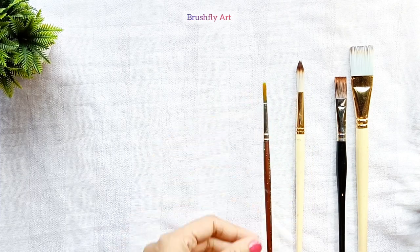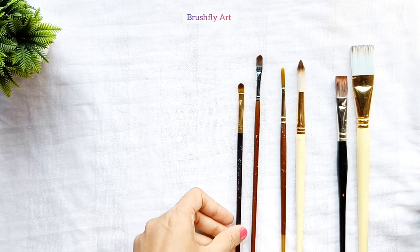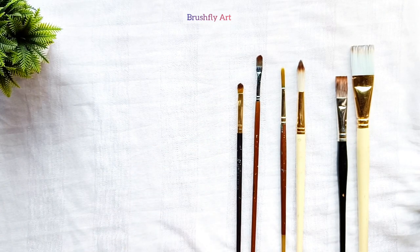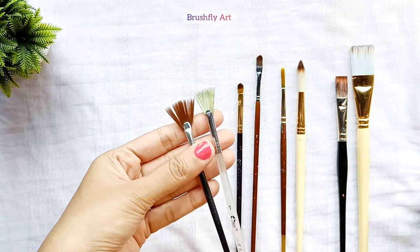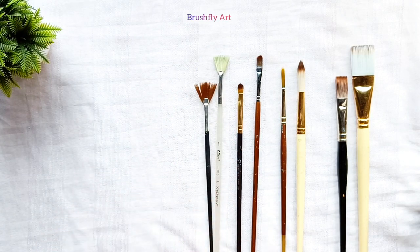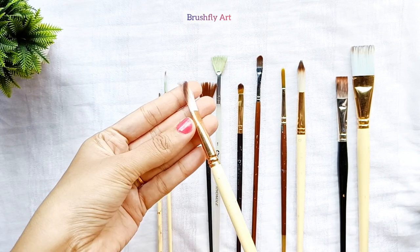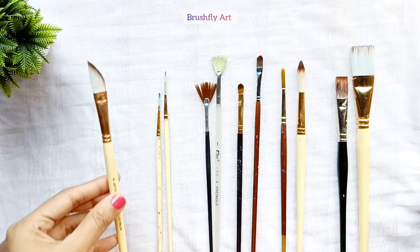These are the round brushes, used for detailing. These are the filbert brushes. Next type is fan brushes — these are best to paint grasses. These are the rigger brushes.